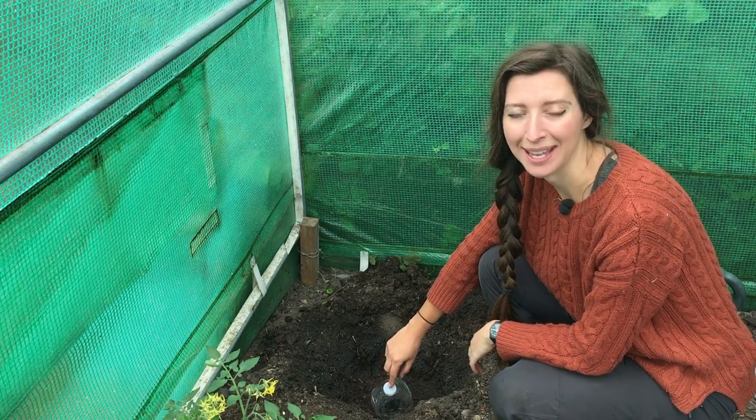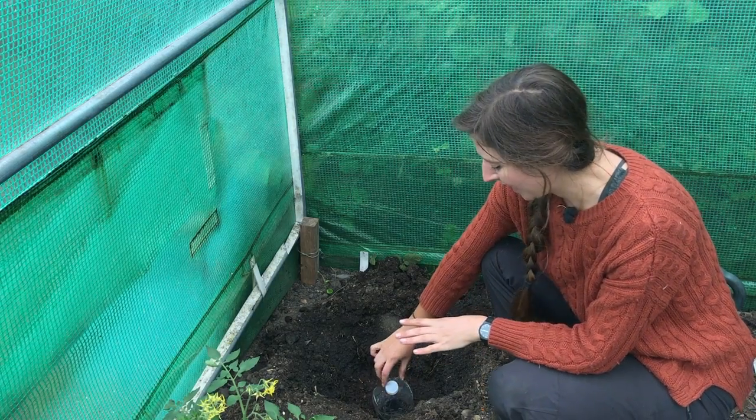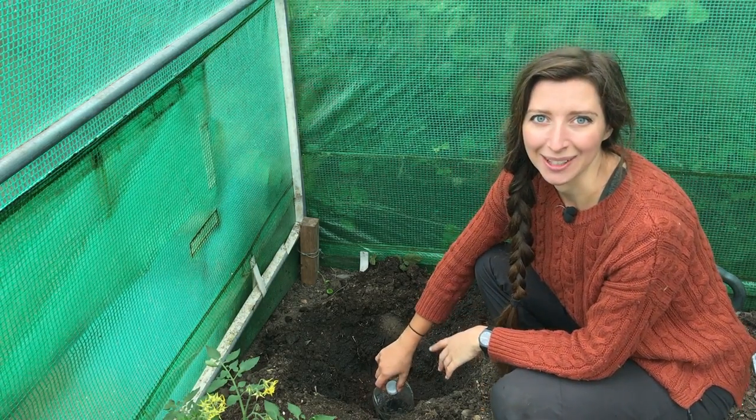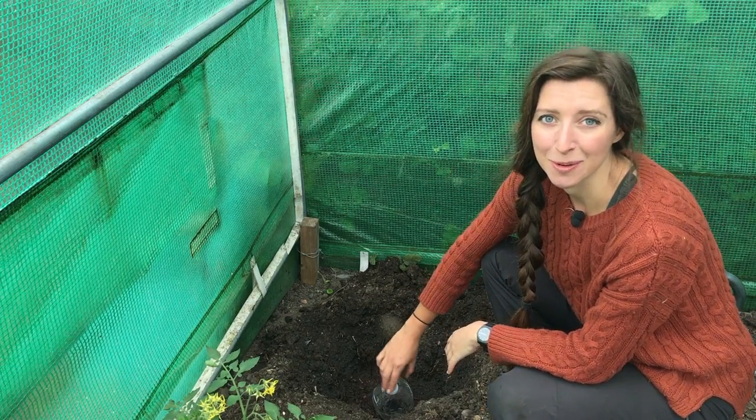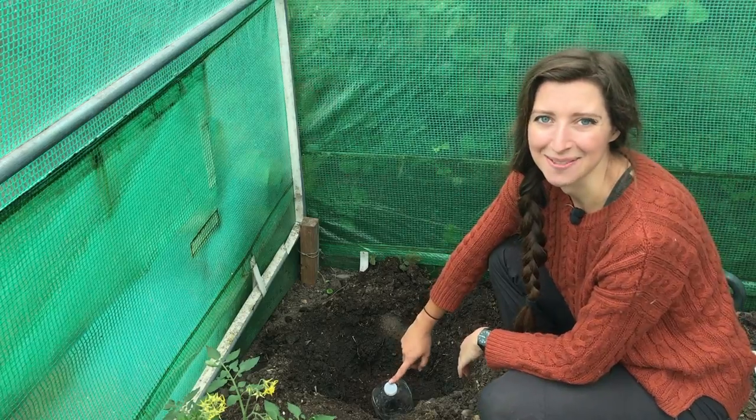It's a good idea to keep the caps of this bottle so you can replace the cap after you've watered, locking in all the moisture so it's not going to come out. It also helps prevent any little insects from falling down into the water bottle.